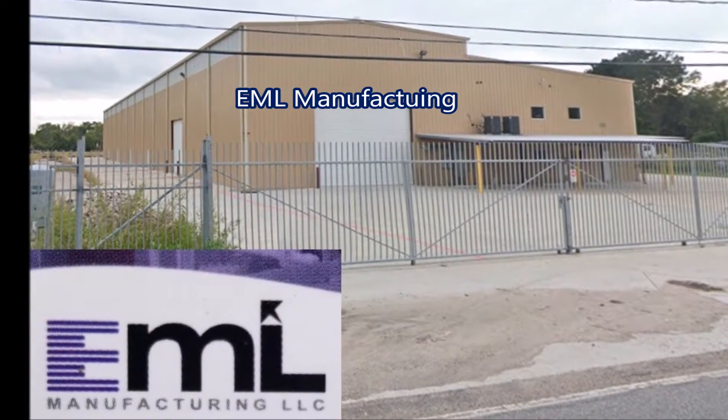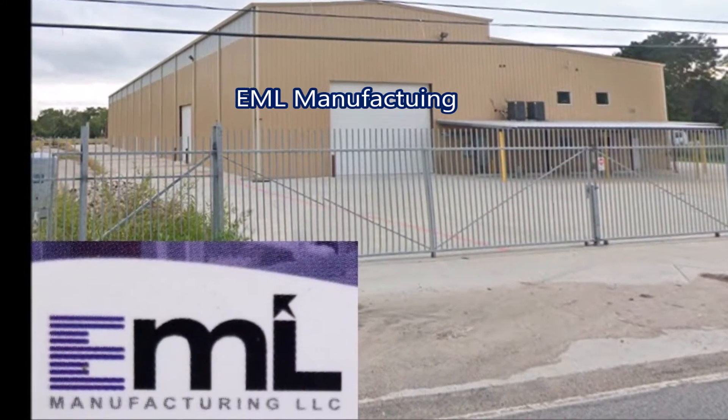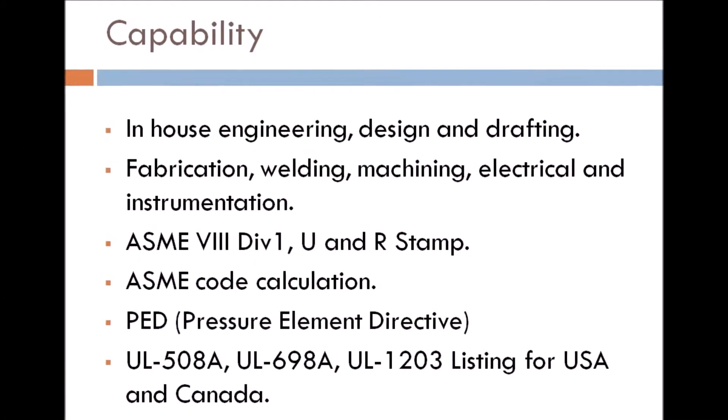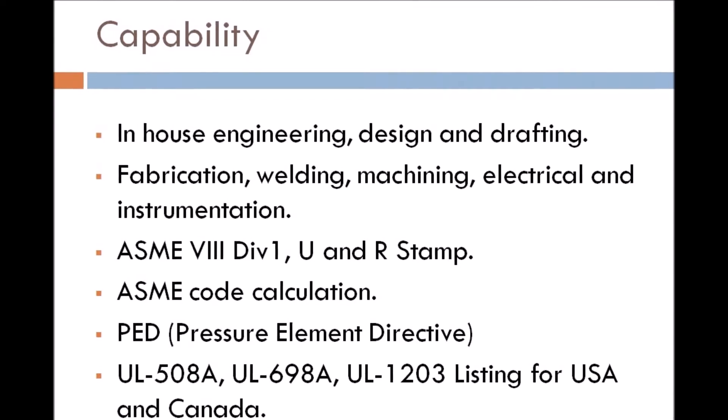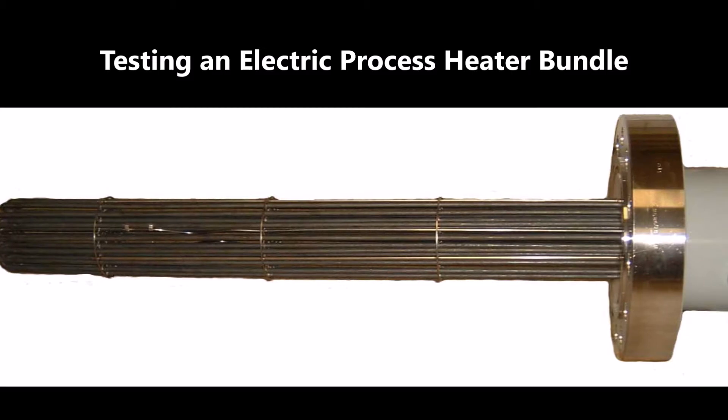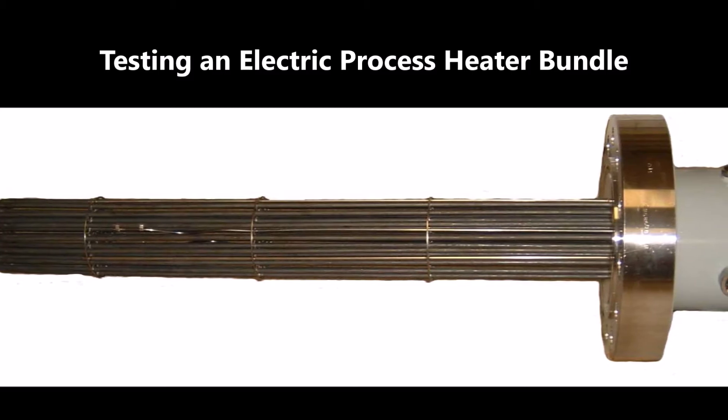EML Manufacturing is located in Houston, Texas. We are an ASME pressure vessel shop and a UL listed panel shop with in-house engineering and design. Today's video is on testing an electric process heater bundle.